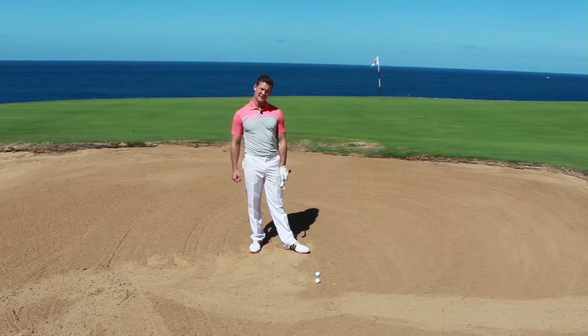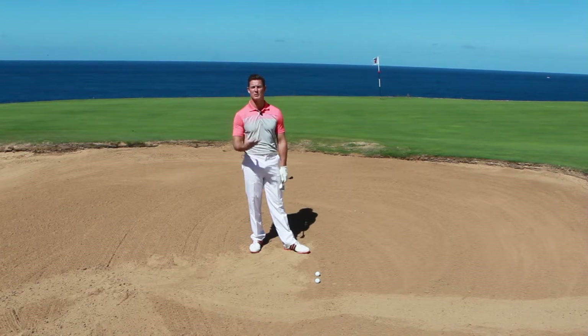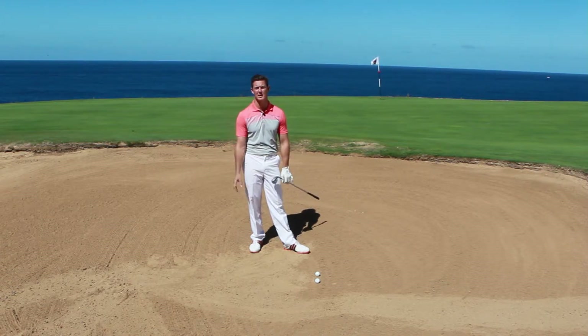Hi, my name is Gareth Johnston, part of the Elite Teaching Professional Team at Today's Golfer and I'm here in a greenside bunker. I just want to give you a really simple exercise to help you feel the bounce when you're playing bunker shots.